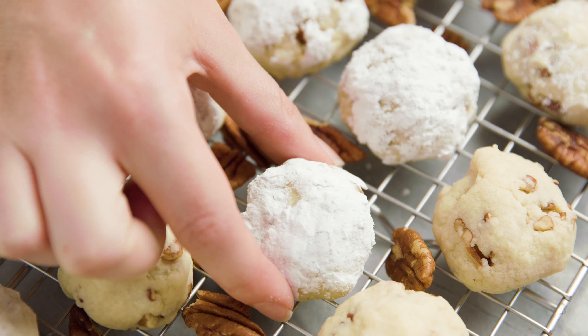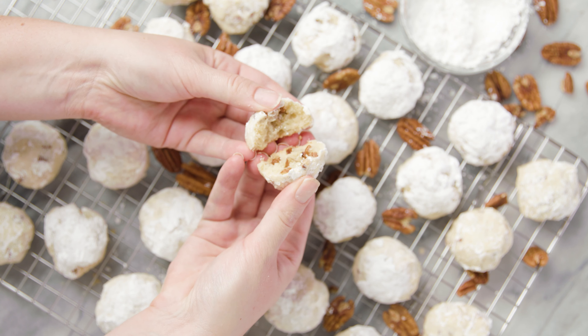Today on The Stay At Home Chef I'm showing you how to make pecan sandies. Or is it pecan sandies? Either way these cookies are delicious and they are so simple to make.